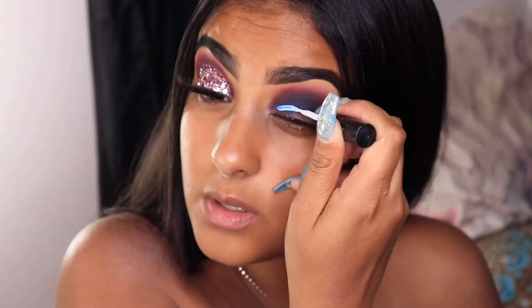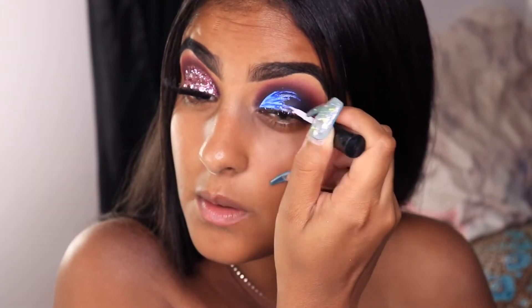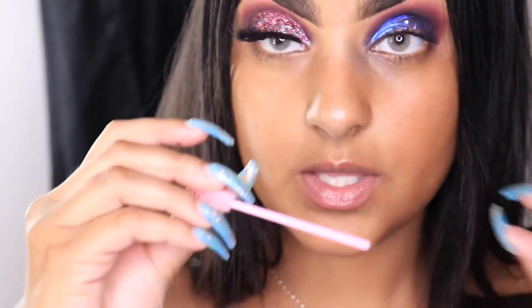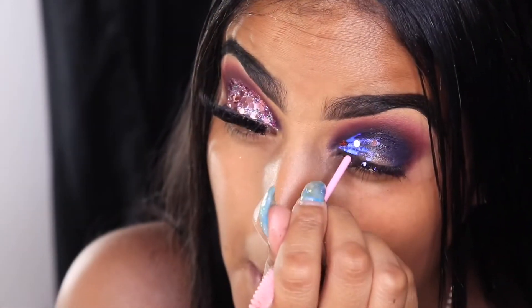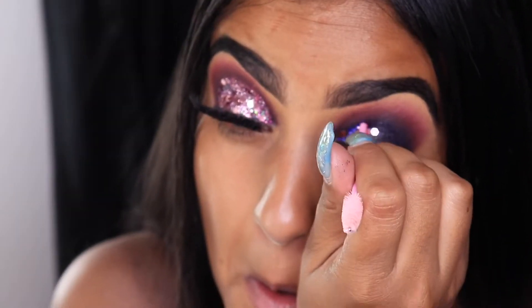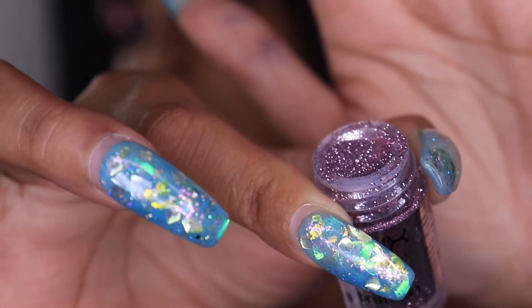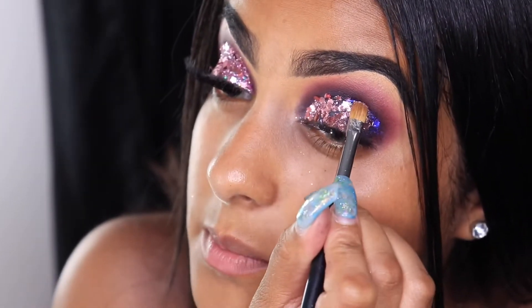Now I'm going to cut my crease with glue. I'm using the dual glue to apply the glitter. First I'm going to be applying the chunky glitters — I'm going to dip the little applicator in the glue so it can stick, and apply glitter all over my lid. I'm not going to apply too much because I'm going to be adding another glitter on top.